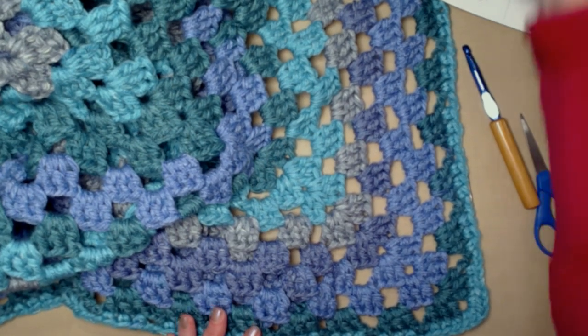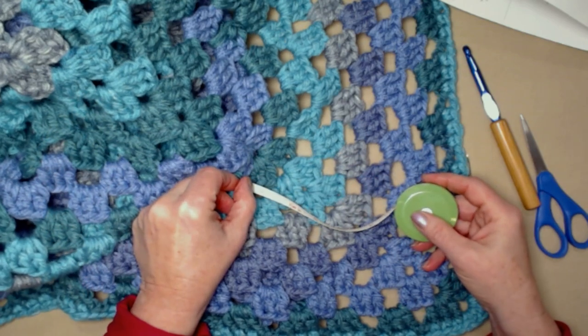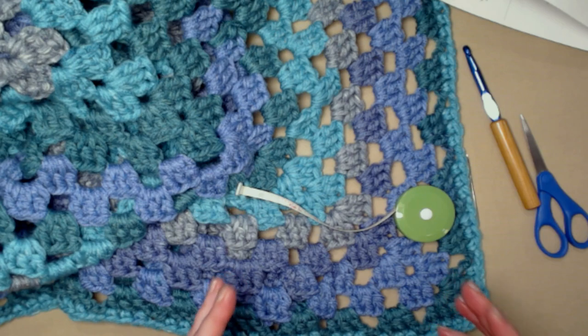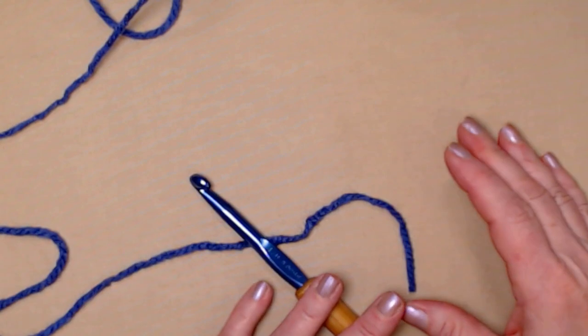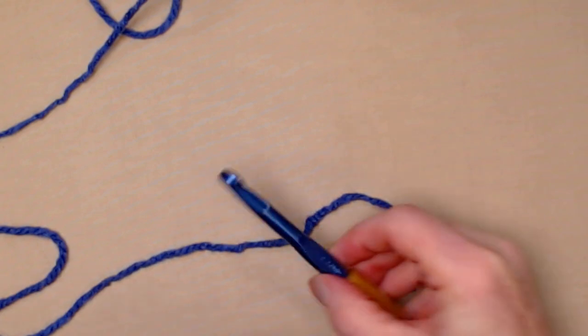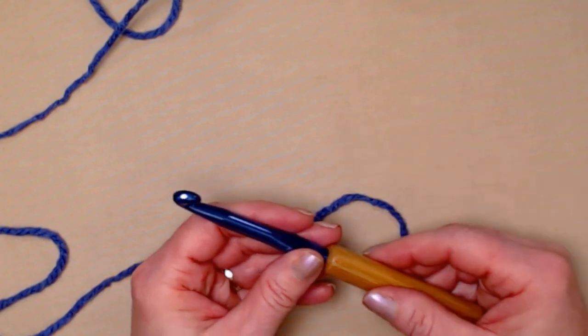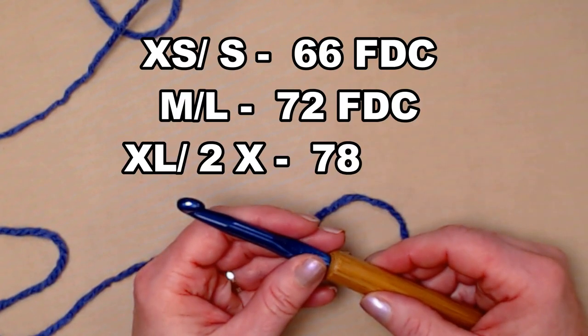You'll need a nice big needle for weaving in ends and your scissors. I also recommend you keep your tape measure handy and measure as you go, because this is a big, roomy, comfortable poncho. We're going to be starting at the neck of the poncho and then working our way down. We're going to start with foundation double crochet stitches, which will give us a nice stretchy, comfortable neck.